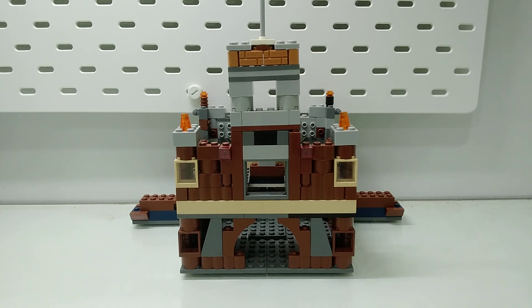What's up guys, welcome back to my channel. Today I'm going to be showing and reviewing a build. I have built a little castle out of simple bricks. Let's start with the video.